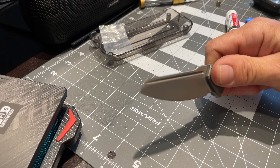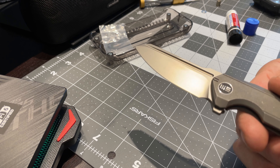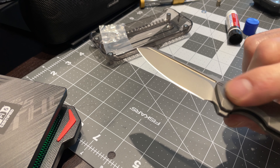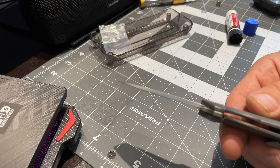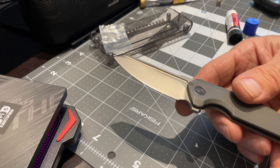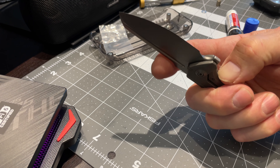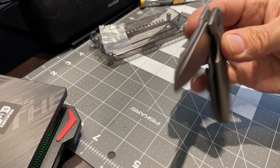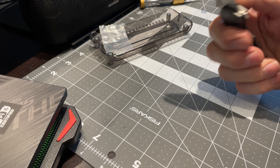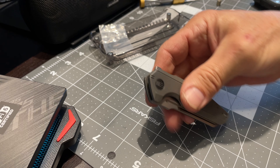The final test is to make sure the pivot is completely flush. If it is sticking up at all and you feel that pivot, you know you don't have it right — just take it apart and start over again. So that's it, it's back together with a new washer. Break that baby in a little bit and hopefully it'll start performing better. And that's it!